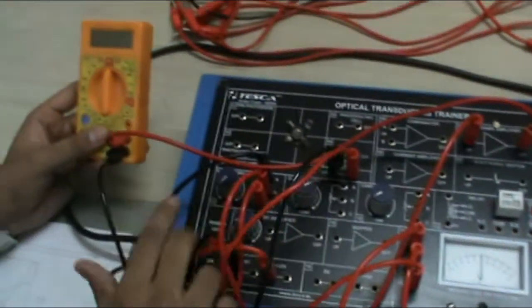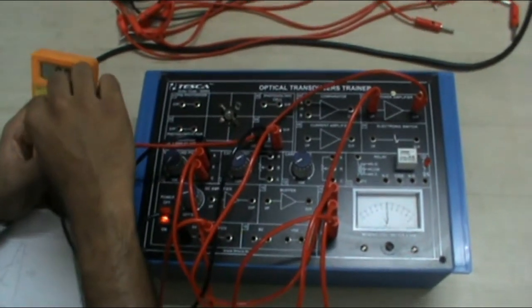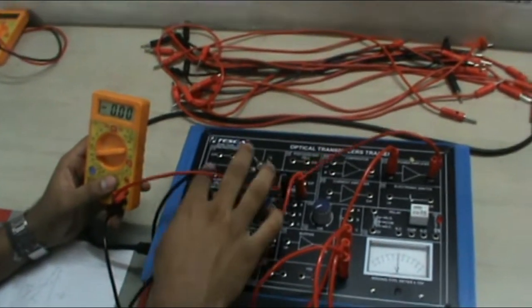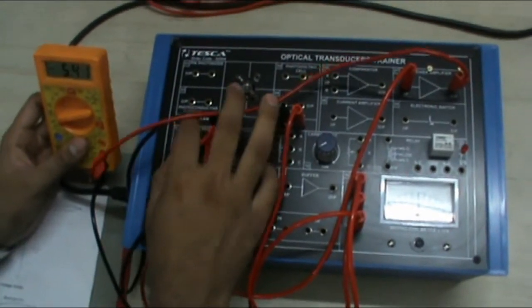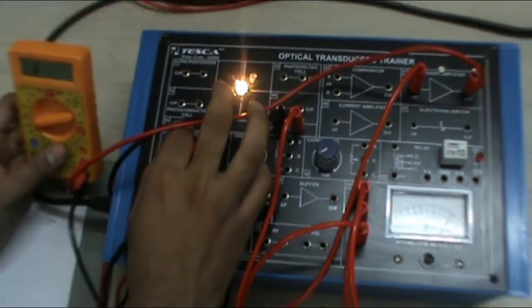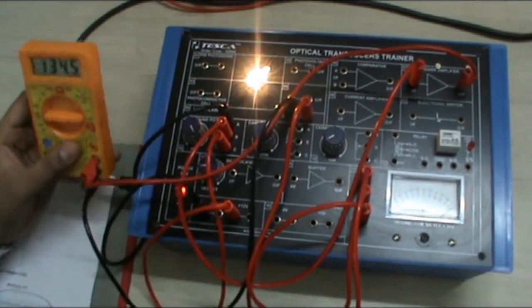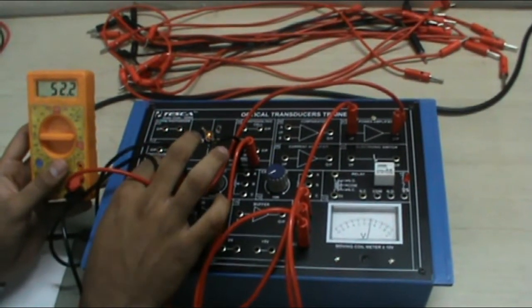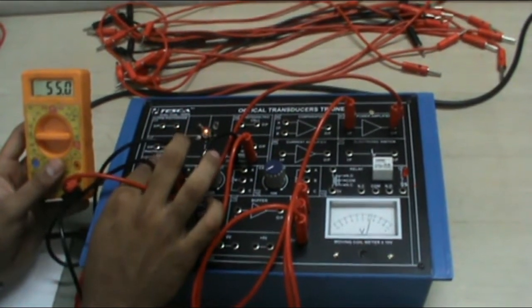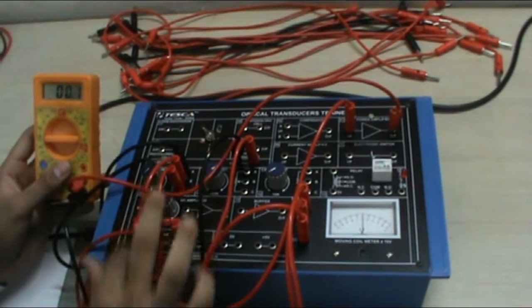Now these are the connections that we have made. As we switch on our main supply and select the emitter, this is our wire wound pot. As we increase the pot resistance, the lamp will glow. You can take the respective voltage readings and current readings — voltage from here and current reading from the external ammeter. This will give you different readings at different levels, and you can also calculate the resistance of the filament lamp.